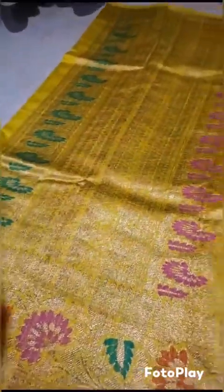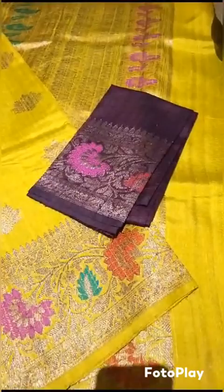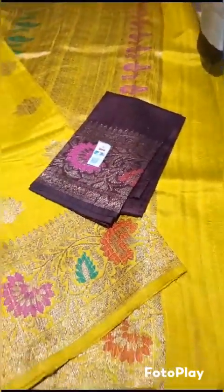The look of the sadi with the rich pallu and this comes the blouse piece. Silk mark certified.